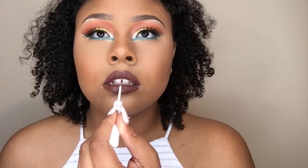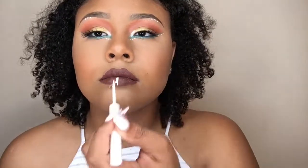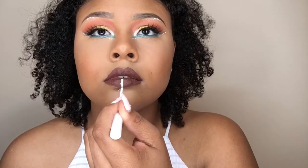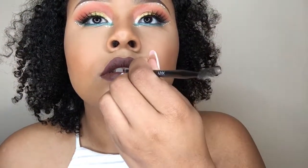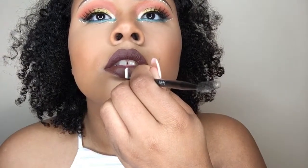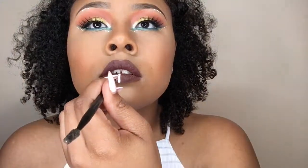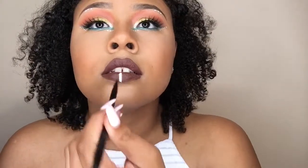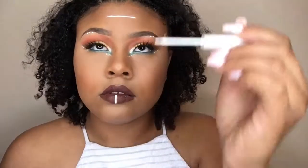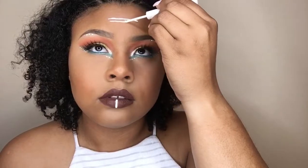Now I'm going back in with that NYX Liquid Liner and doing that line on my lip. This was honestly the hardest thing I've ever had to do — my hands are not sturdy so I messed up and made it too wide. I went in with an angle brush and the Limbo Liquid Lipstick to clean up the sides. That's a tip: if you do the line on your lip and can't get it right, just go back with your liquid lipstick and straighten it out.